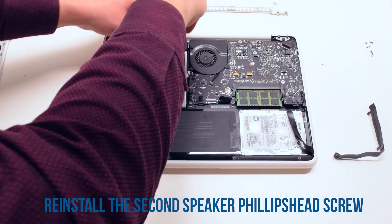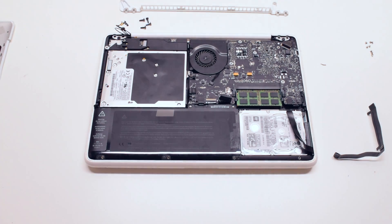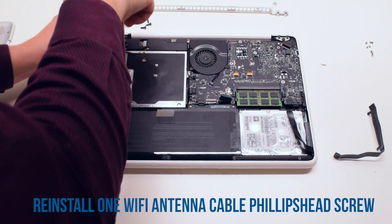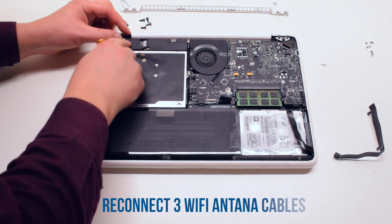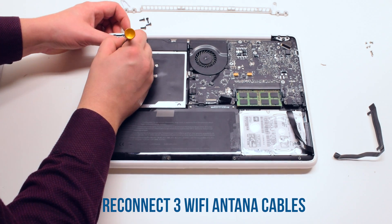Now attach the second Phillips head speaker screw. Reattach the Phillips head screw that's connected to the wifi antenna cables. Go ahead and reconnect the three wifi antenna cables.